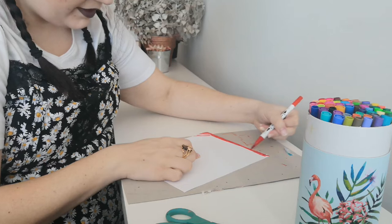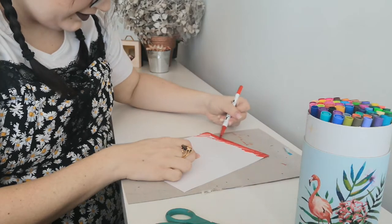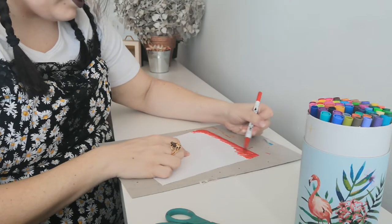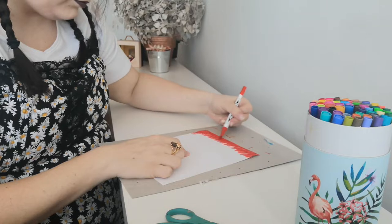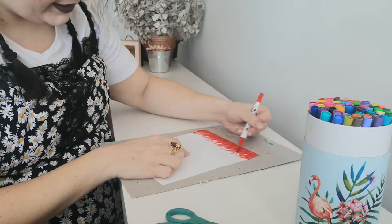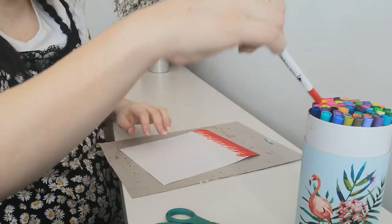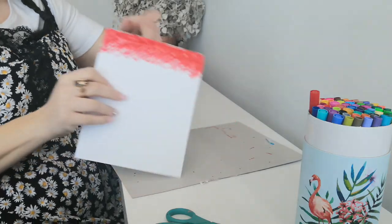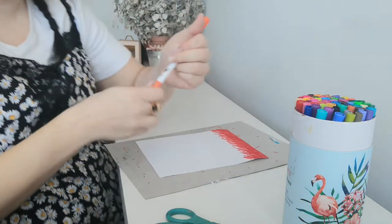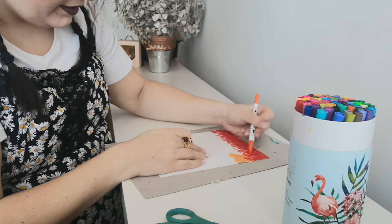I'm going to start with red because that's the first color in the rainbow. I'm going to leave the bottom a little bit zigzaggy because I want to blend the next color in, but you can make it however you want. I'm pretty satisfied with that, and then the next color I'm obviously going to come in with is my orange.